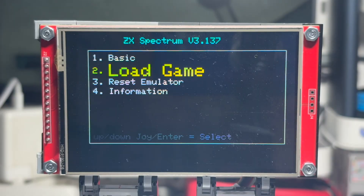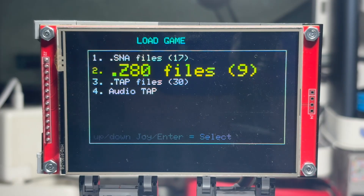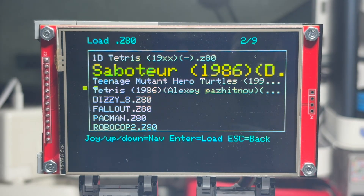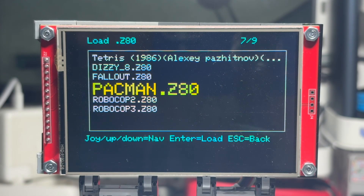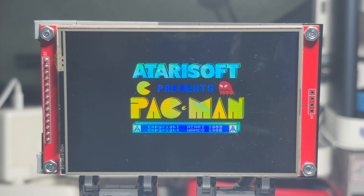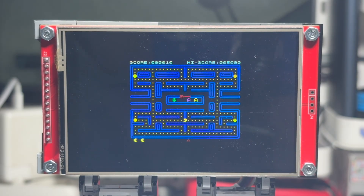We completely disabled the built-in screen and connected an external 480x320 ILI9488 display over SPI. The display runs at 50 MHz for writes and around 16 MHz for reads. The SD card is also on SPI, and here's the key detail: both the display and the SD card use the same SPI bus. That caused about half of all the problems you'll hear about today.